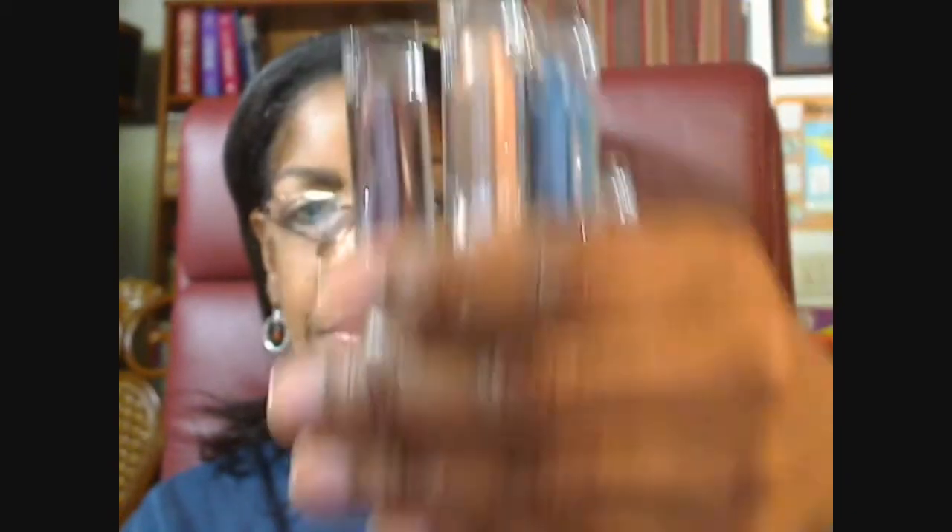I bought five of them, and here are the other colors. It was a great concept with the colors and all that, but either they're too soft or there's too much glitter in the product.